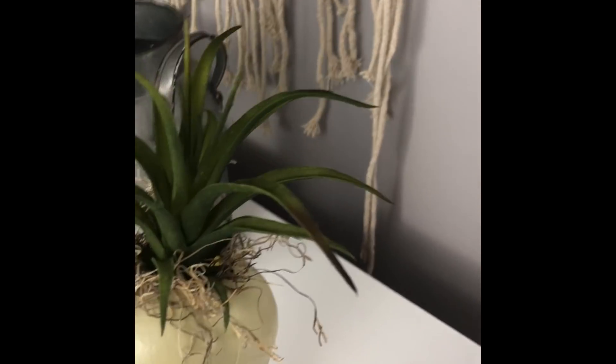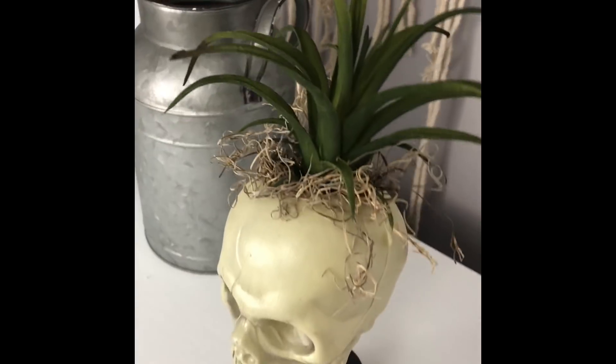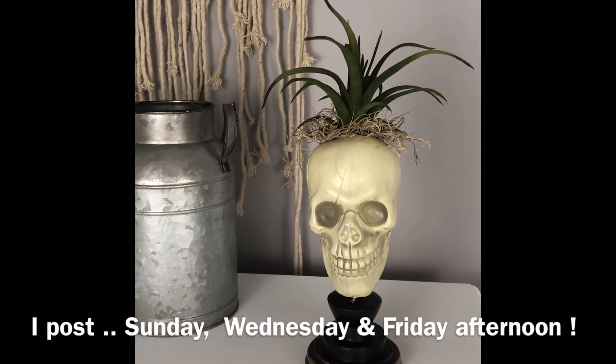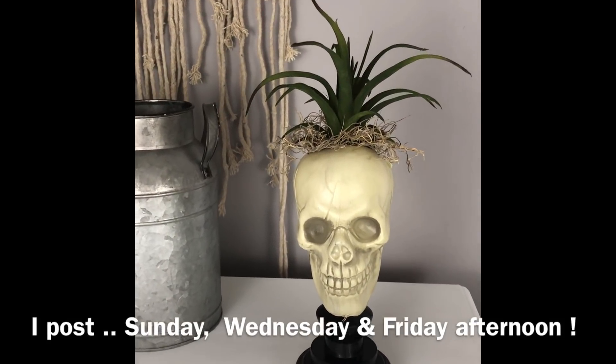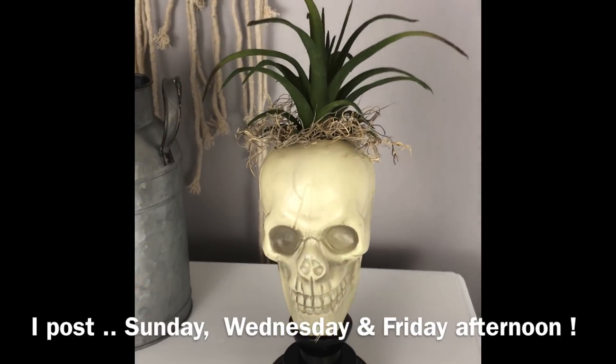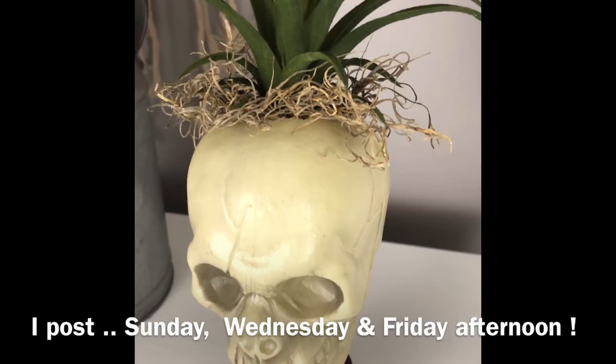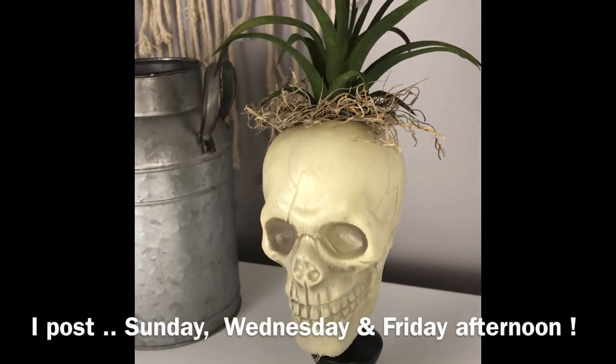Here is my second arrangement with this little skull. This just has Spanish moss and a simple little faux succulent slash air plant — this one happens to be from Walmart, but a Dollar Tree one will look just fine. This is before I painted the skull; you can see the difference it made.